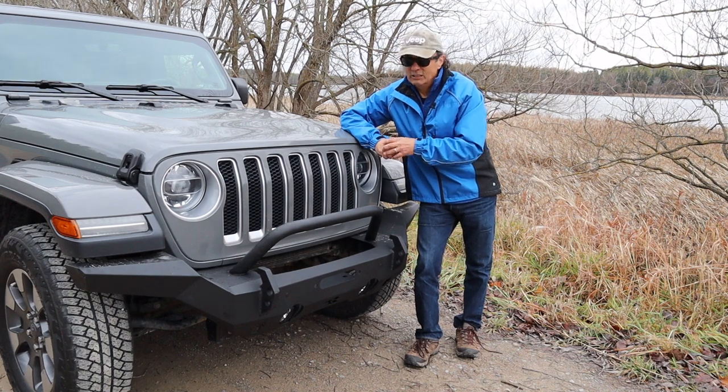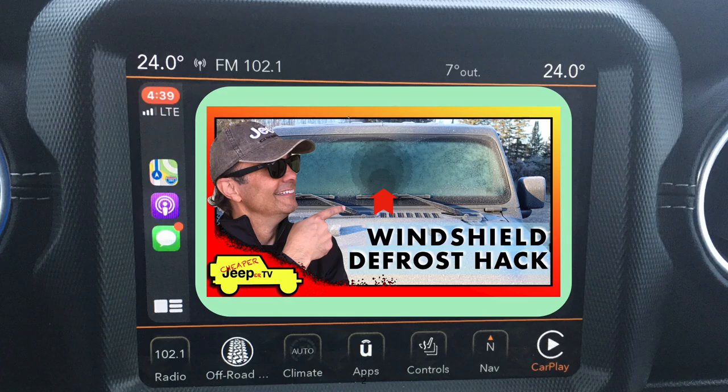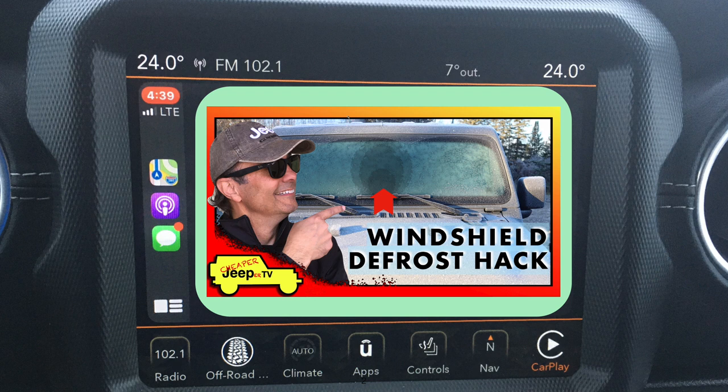Now for subscriber tips. This week's subscriber tip comes from a viewer after watching last week's video on the windshield defrost hack. They wrote: 'Great video — I discovered this during a surprise frost here in Seattle last month. I thought I needed to take it in to get serviced, but it looks like a common problem. I'm first going to try black electrical tape to find a good pattern and maybe make 3D-printed plugs. I need to wait for the frost to come back first. Signed, My Blue JL.' Thank you so much for writing in. If you still have warranty left I'd recommend having it fixed under warranty, but for those out of warranty, we'd be very interested in your hack and how it turns out.